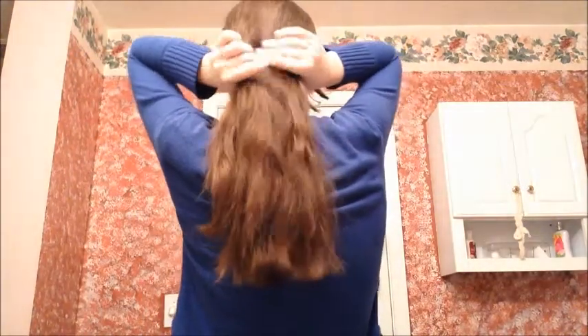So that is bedtime hairstyle number one. Hairstyle number two for going to bed is the exact same as a side braid, except you're just going to do it straight in the back. If you're not comfortable sleeping with something on the side of your head, then just do the exact same thing but in the back.